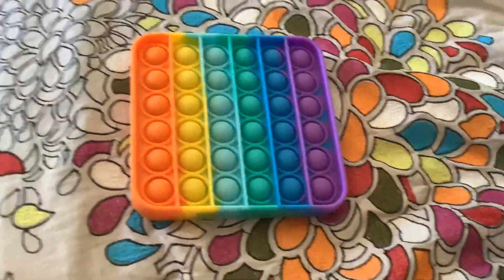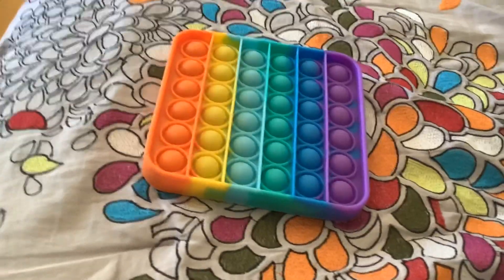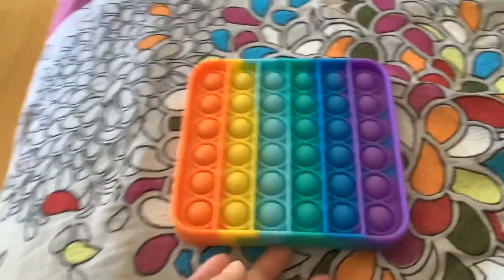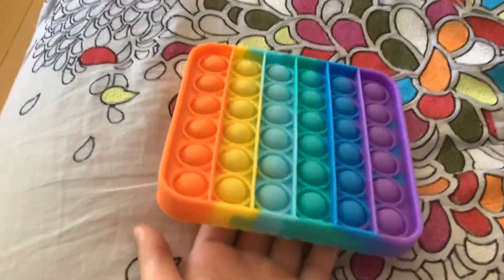Hi guys, this video is about my pop it. If you're new to the channel, the channel is Snail World — you can see it at the bottom when you look at the video not in full screen mode. Yeah, almost everyone knows about pop its now and a lot of people have pop its.